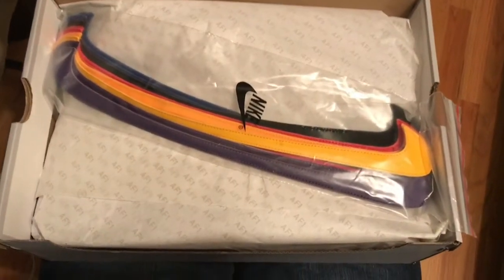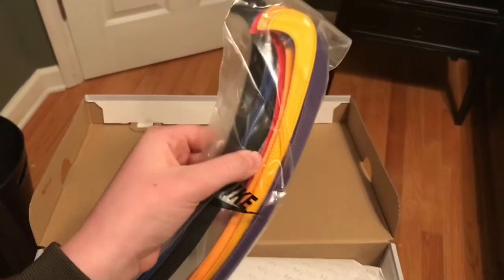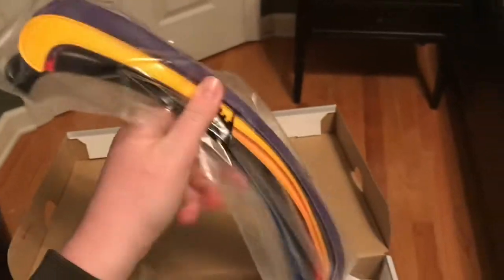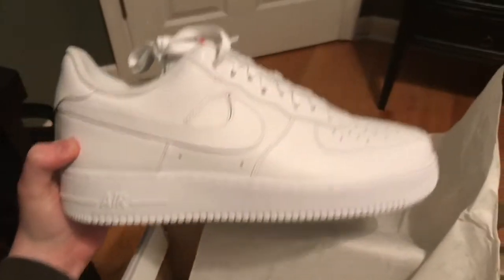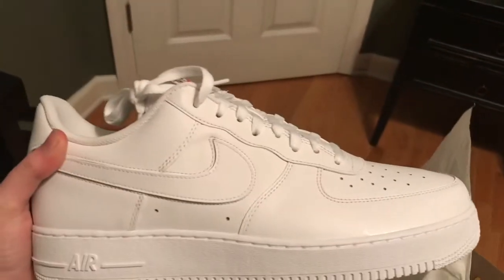Let's crack this baby open. Wow — here are all the swooshes, very nicely packaged. We have purple, yellow, red, blue, and black, and these each come with a pair so you can put them on each shoe. And then next we just have the all-white Air Force One. I'm interested to see how they actually make this work — these are just a staple in New York streetwear and streetwear everywhere.